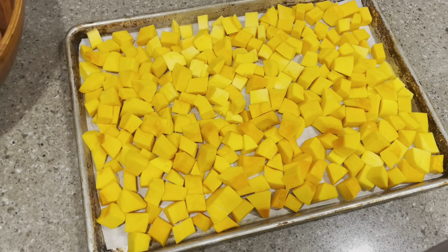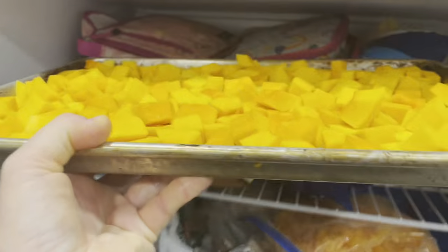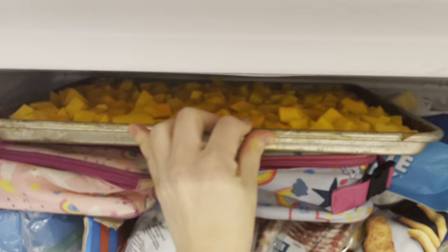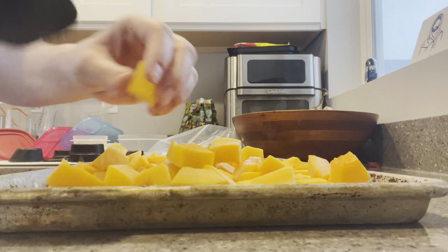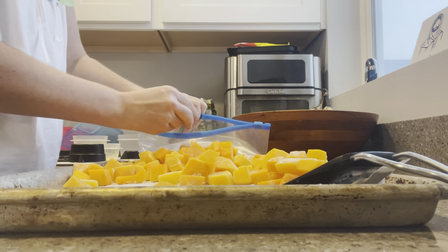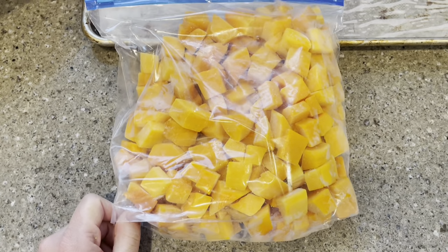I ended up with a good amount that I am going to flash freeze and save for later when I'm ready to cook the soup. It only takes a few hours for it to freeze, and then I can take it out, scrape it up, and put it in a gallon bag for the freezer. Freezers are the best — my life changed in my frugality once we got a little deep freezer.